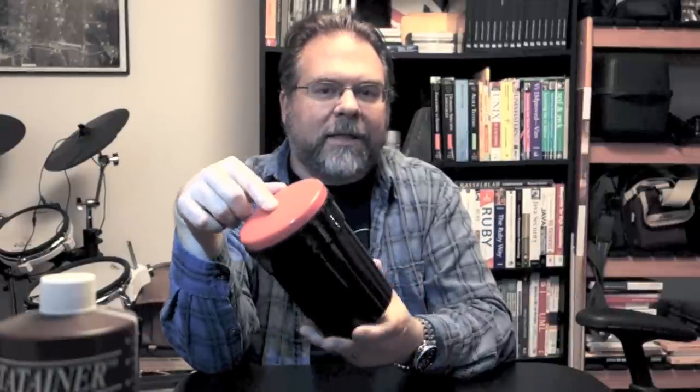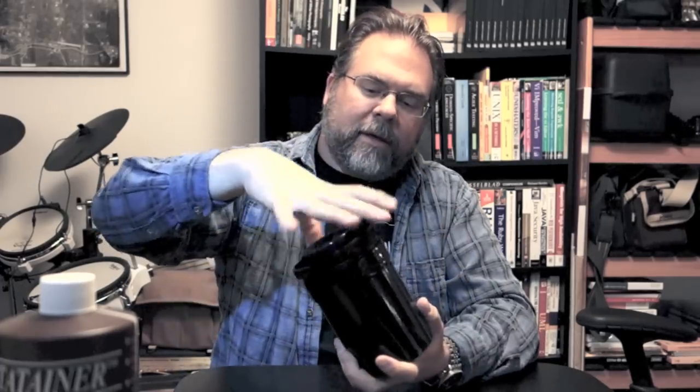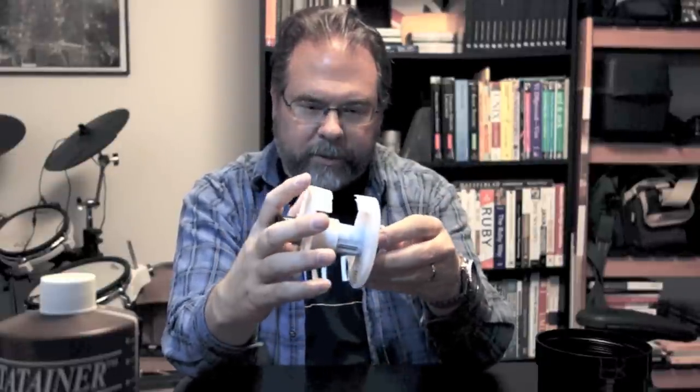Developing tank. There are basically two classes: stainless steel and plastic. I like the plastic one — that's just what I started out with. There are people who will fight you to the death that you need stainless steel, and people who will fight you to the death that you need plastic. Really what matters is what's inside, and that's another giant religious argument in the photography world — are you going to use a Patterson-style reel, which is what this is, or a stainless steel reel? The Patterson reels make it easy to wind the film on, and how easy it is varies with your level of competence. At first it may not seem easy, but in time it becomes very easy.